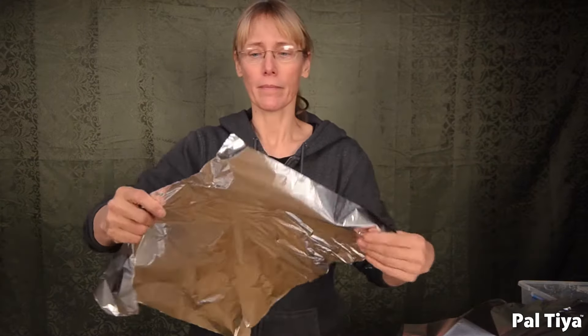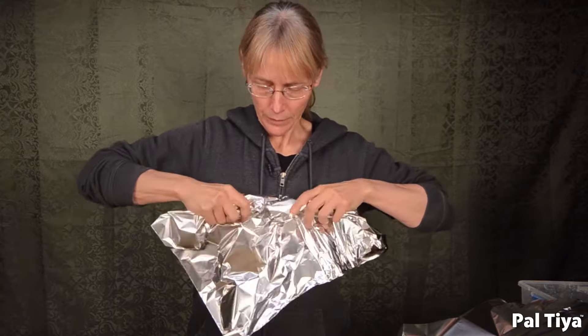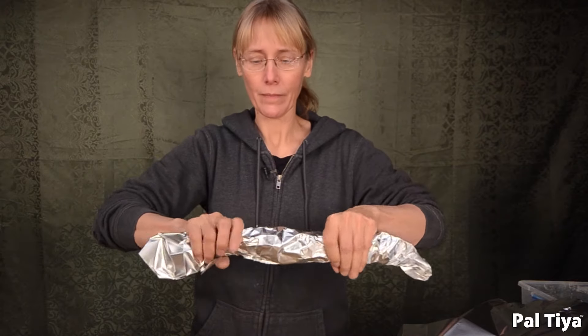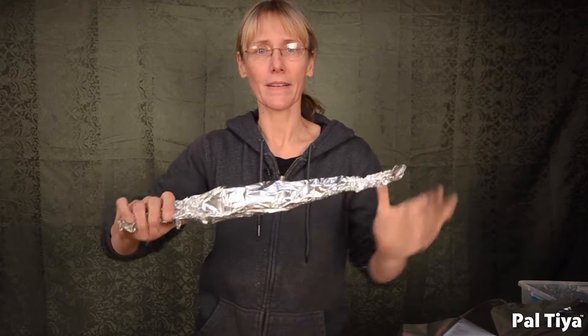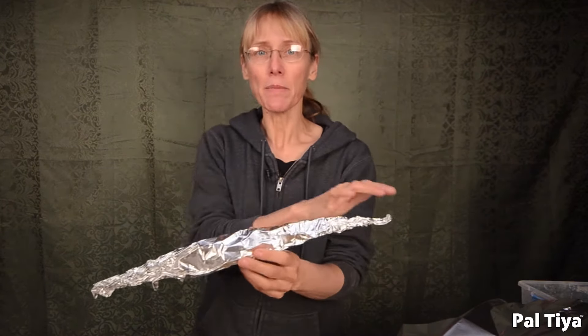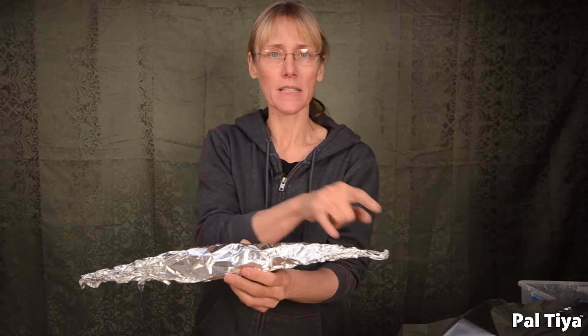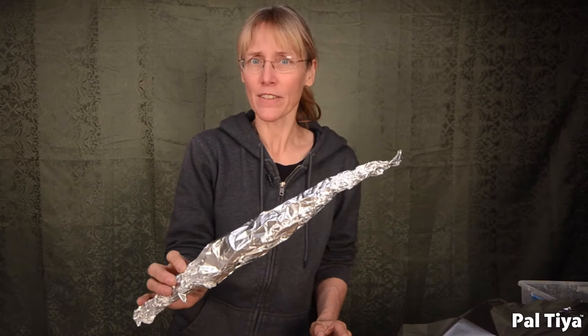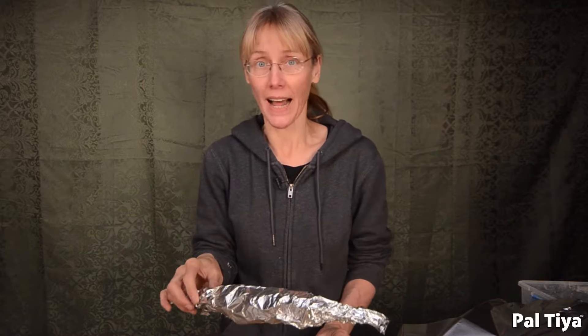There's another shape you can make called the three-dimensional calligraphic line. Instead of making a ball, we're going to make a cigar shape that tapers. I'm rolling it. What makes this such a remarkable shape is that it emulates muscles — tendon, muscle mass, tendon — whether it's the ones here or the ones on your thigh. You shape these ahead of time and then place them on your sculpture; it saves you a lot of time.